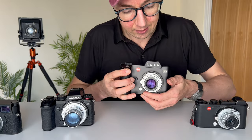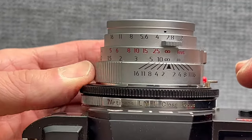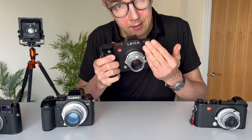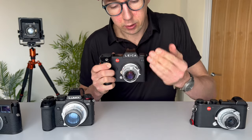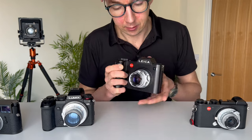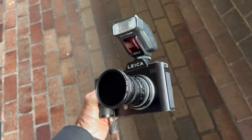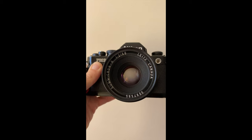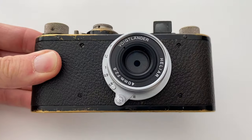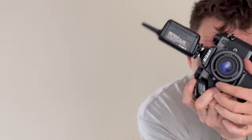Then a few years ago, Seven Artisans brought out the Seven Artisans L to M close focus adapter. This is different because it's a helicoid adapter — you can turn it and the lens extends away from the camera body, meaning you can now close focus any lens attached to it. Because the adapter is M mount, I adapt everything to M mount: Leica R lenses, Leica screw mount lenses, even Nikon F mount lenses — and then I can close focus all of them on the same adapter.